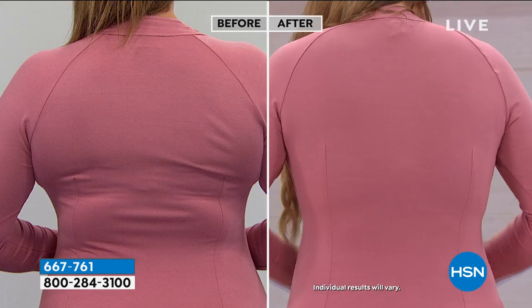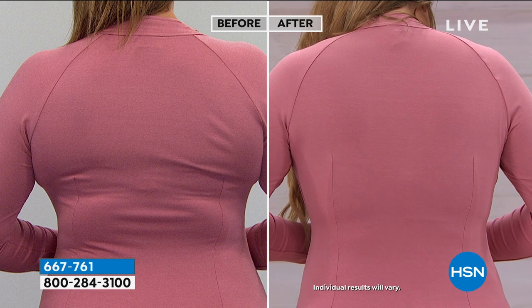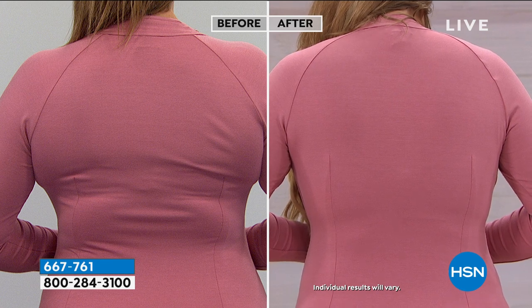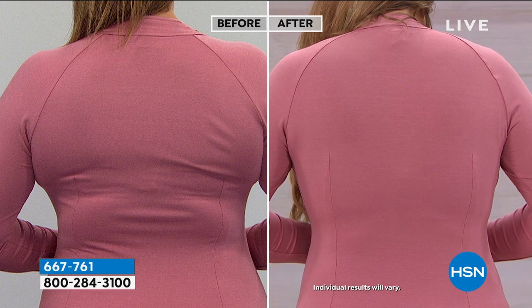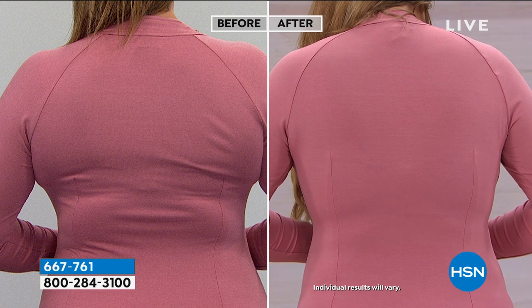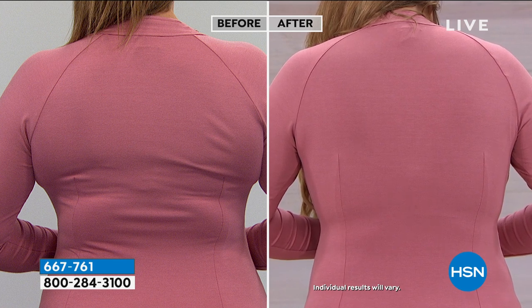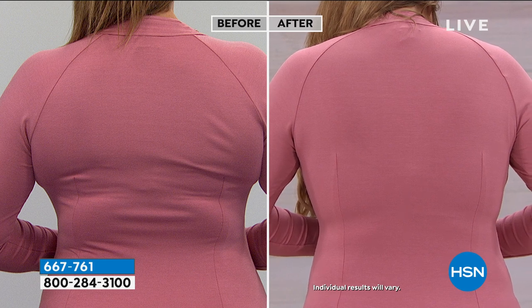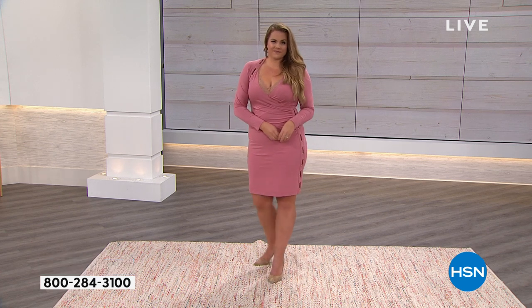Maybe you haven't thought about changing your bra in years — maybe it's time to switch things up. A bra can make a big difference. Foundation is where your fashion starts. Even with five hooks and eyes in the after, you cannot see them because this bra is so wide, smooth, and stretchy — there's four-way stretch in it. Compare that to an underwire bra that's just digging in. When you've got a nice wide bra, it smooths everything out.